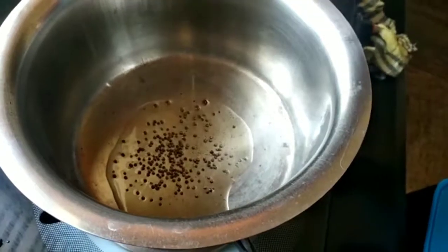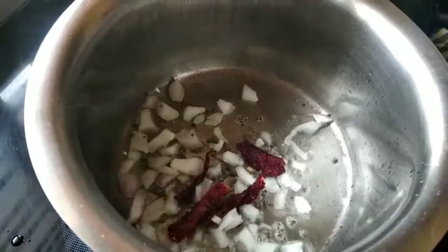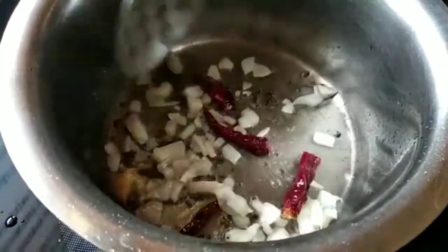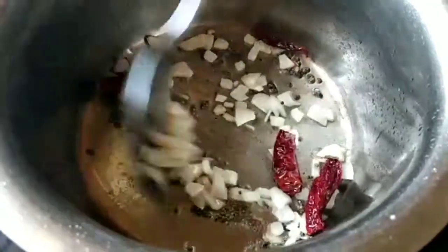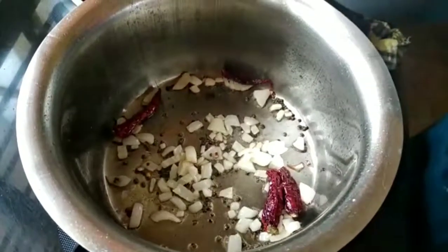Once the sambar is cooked, you will have to give a tadka to it. For the tadka, I am adding about 1 tablespoon of oil, onions and red chilli with mustard seeds. When it is sauteed well, add in the cooked sambar into it and your sambar is ready to go.